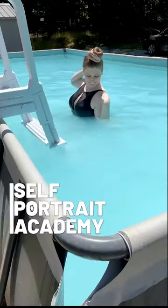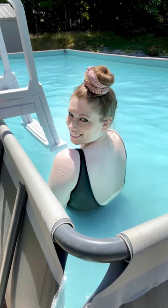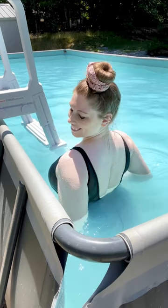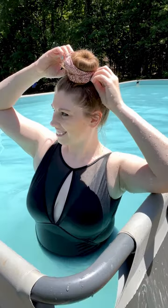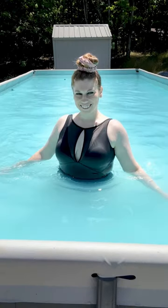Want pool photos but don't have anyone to help? Put your phone on a tall tripod angled down at the water and start recording video. Once in front of the camera, swim around and enjoy your time in the water. Once you get out and dry off, take screenshots of your video to use as photos. This allows you to catch the exact perfect moment for each shot.